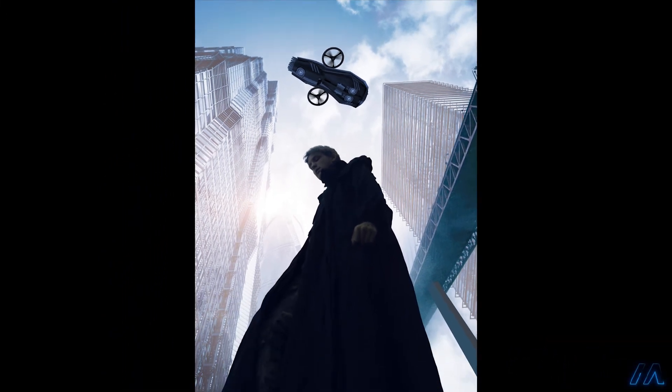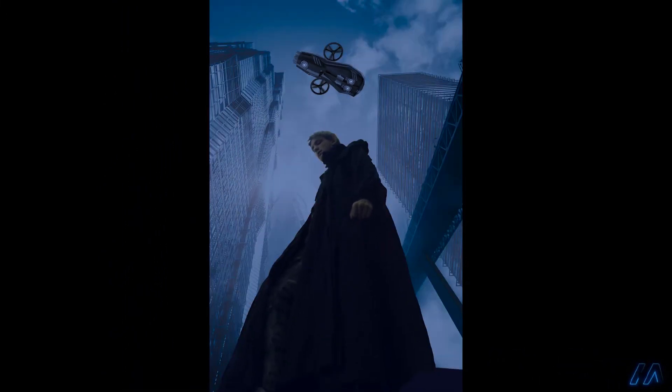Since I wanted this to be a night time scene, I added a color lookup adjustment that switches day to night by darkening the image and adding a blue tint.